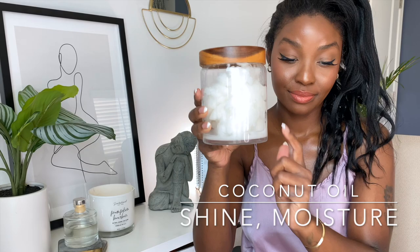So last night before braiding my hair, I did use a little bit of the Olaplex Bond Smoother along with the Olaplex oil to braid my hair down. But I do feel like I could still add some shine, so I am going to use some coconut oil.